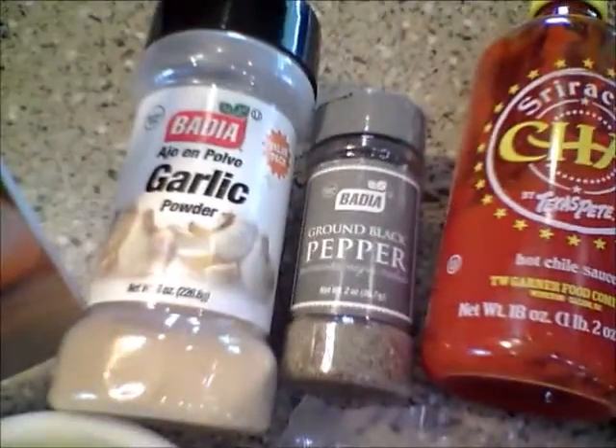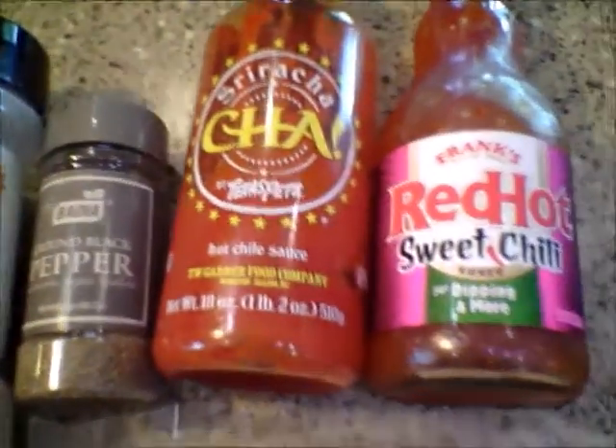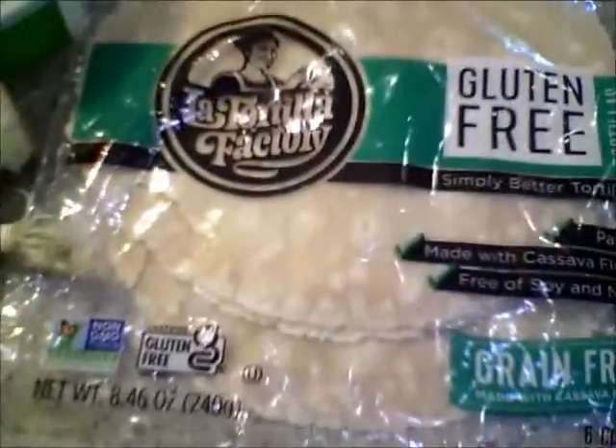Here are the ingredients you'll need: green onions, romaine lettuce, chickpeas, Kite Hill chive cream cheese, garlic powder, pepper, hot sauce of choice, and tortillas of choice.